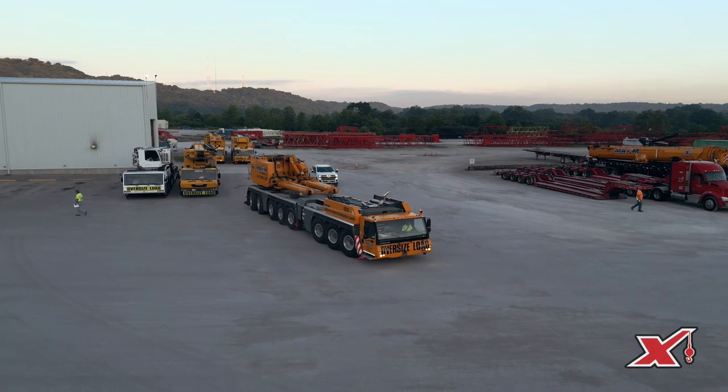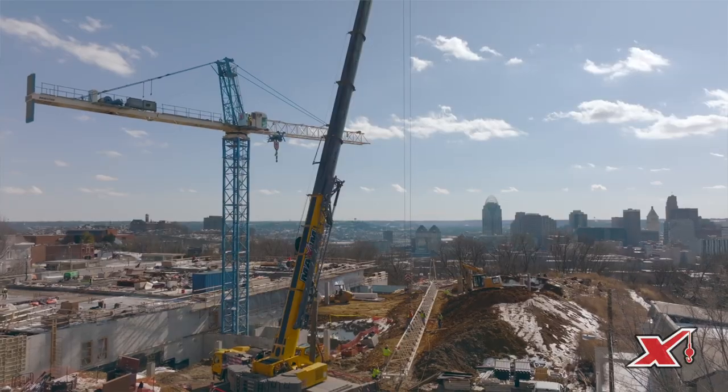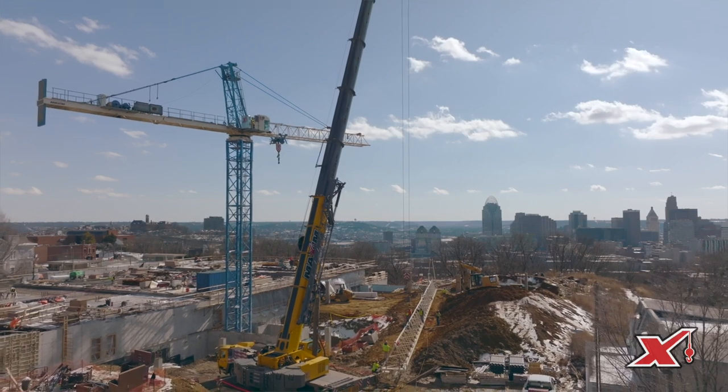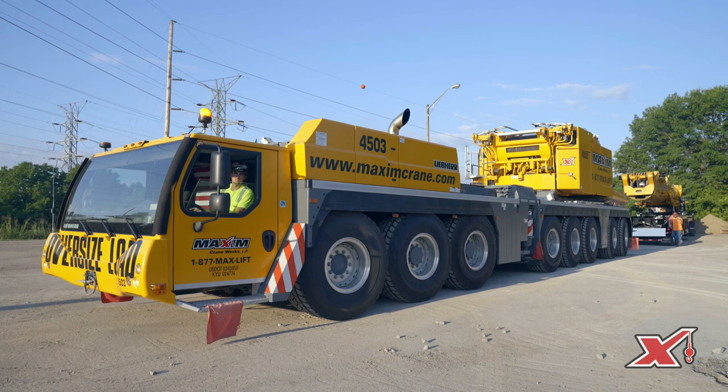An all-terrain crane is typically a larger tonnage crane that can be driven down the road to a job site. The best types of jobs they handle are off-road jobs — muddy terrain, sandy terrain. They can get into situations that a typical truck crane can get stuck in. The all-terrains handle those conditions better because they have all-wheel drive.